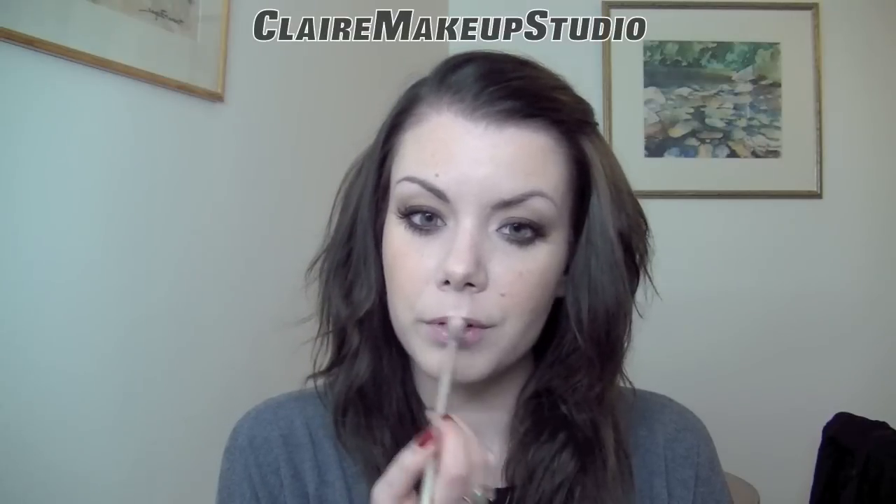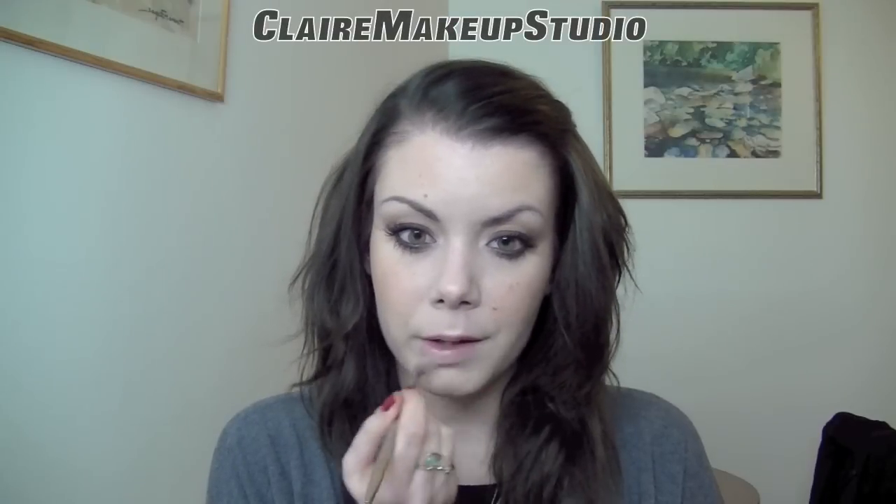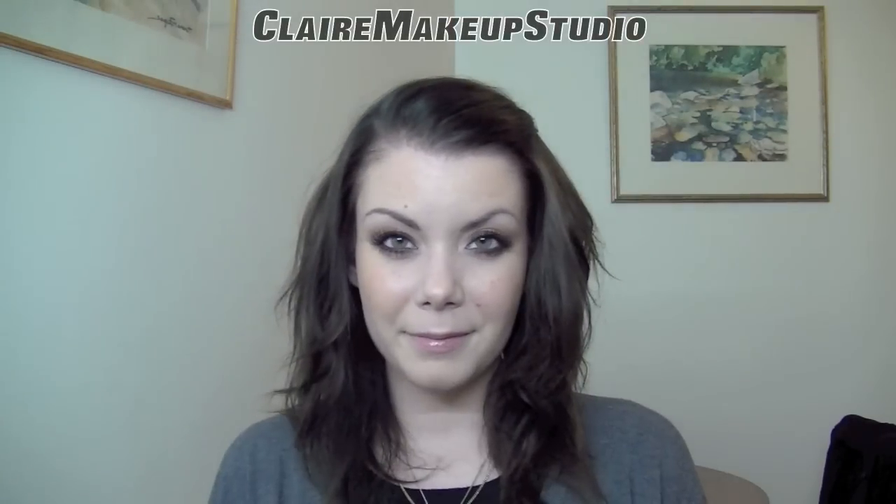For my lips, I'm just going to make them a little bit paler, so I'm applying very lightly a little bit of concealer. And that's the final look!